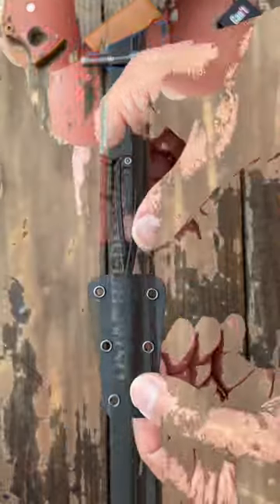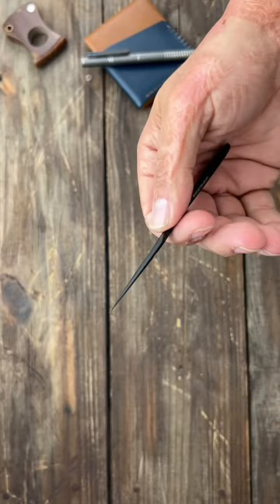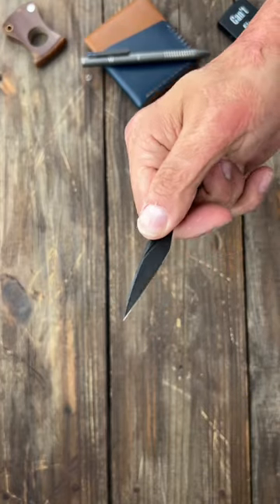Last is the Civivi D-Arc. This is an O-Stop held design in D2 steel, Kydex sheath. And would you just look at it? Out of the three, it probably has the pokiest tip.